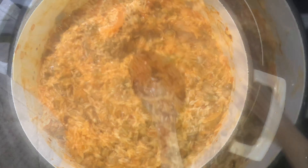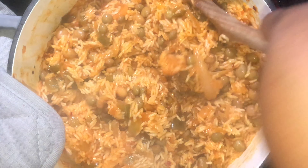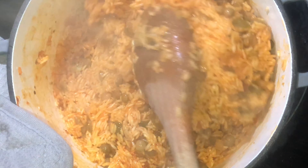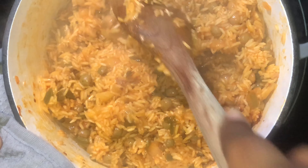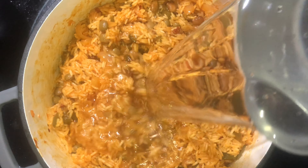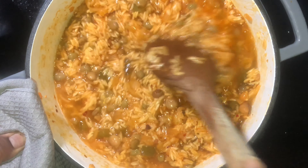After about 10 minutes simmering on low, the water has dried out. Give it another mix, and after that we'll be adding some more moisture because the rice isn't fully cooked yet — we just wanted all that flavor to get soaked in first.